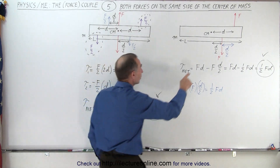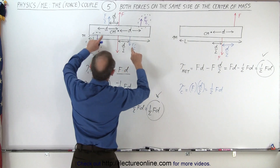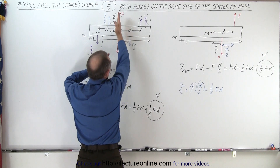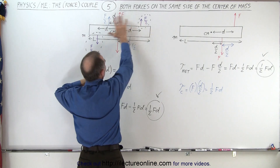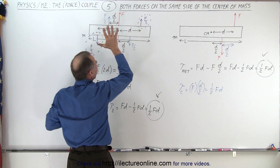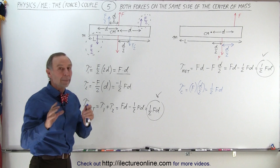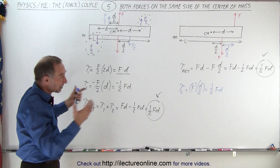How do we know for sure that the rotation will be about the center mass? Because this system is equivalent to one where the forces are equidistant from the center mass, and the forces through the center mass cause no torque. Therefore we have a perfectly symmetric system causing the object to rotate about its center mass. And since this is equivalent to that, the couple — even when offset to one side — will also cause the bar to rotate about its center mass. That's the amazing thing about couples.